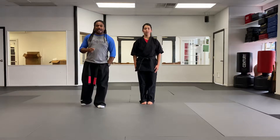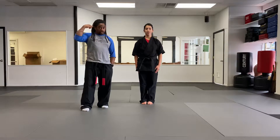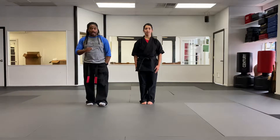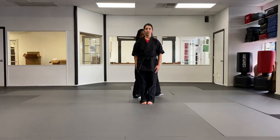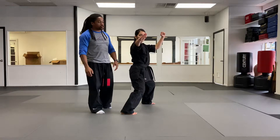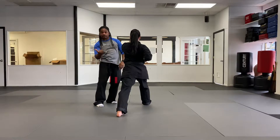Welcome back everybody. Tiger's curriculum. So we have your Tiger's orange belt technique. We're gonna go through all five of them. Make sure you get your brains ready because it's gonna be a good ride. First technique is five swords.